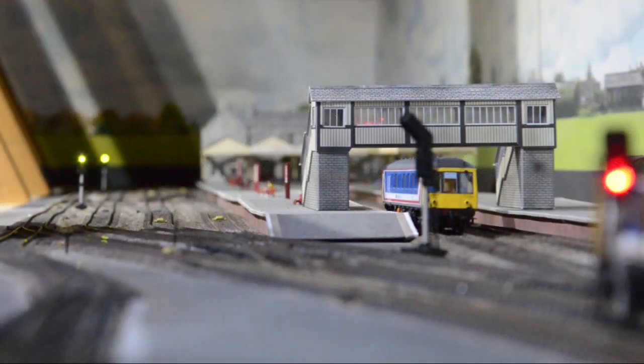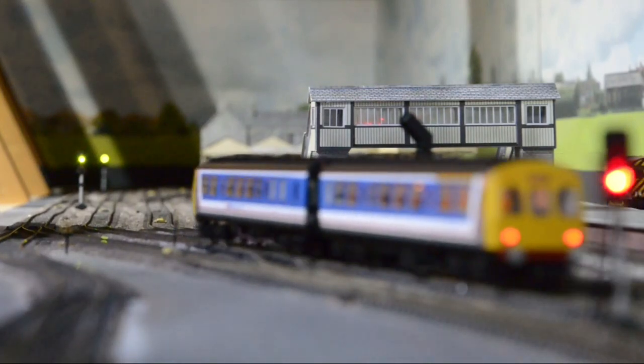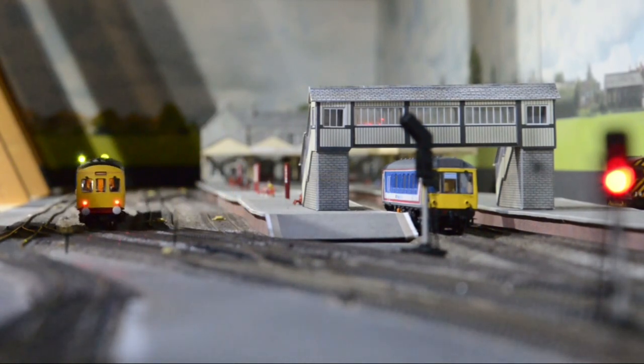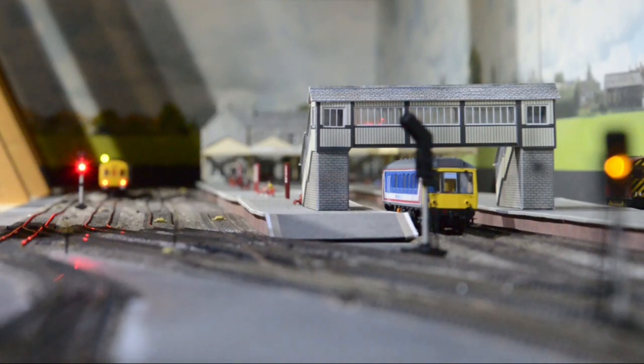Here we have a DMU going through the first signal which has turned red. As it approaches the second signal, that will turn red and the first signal will go to yellow. As it approaches the third signal, the second signal will go to yellow and the first signal will go to a double yellow.